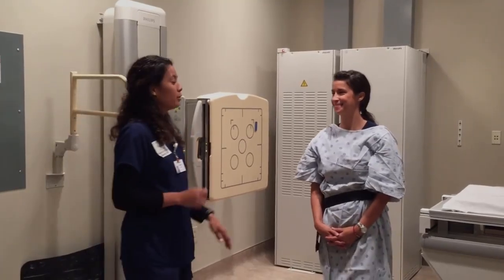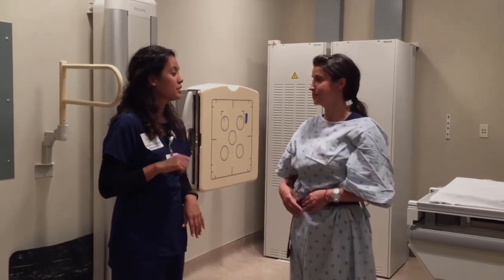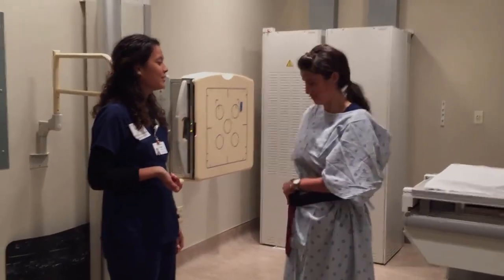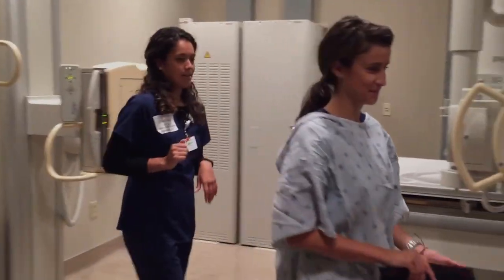Thank you so much. I will go ahead and make sure that your results get to your physician as soon as possible. I will go ahead and verify you when you're ready. Thank you. You're very welcome. For that technique, I'm going to use 110 KVP with anywhere between 8 to 12 mAs, but for her I'm probably going to use 8 mAs. That's my routine chest x-ray.